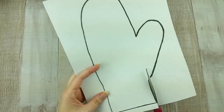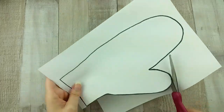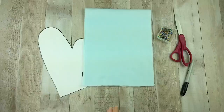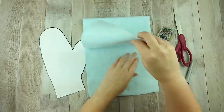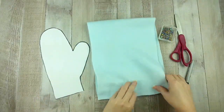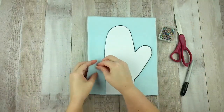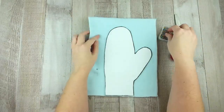Start by printing and cutting out the free mitten pattern. Lay two layers of the outer fabric on top of each other, making sure it is smooth and even. Pin it together, then pin the mitten pattern you cut out on top.